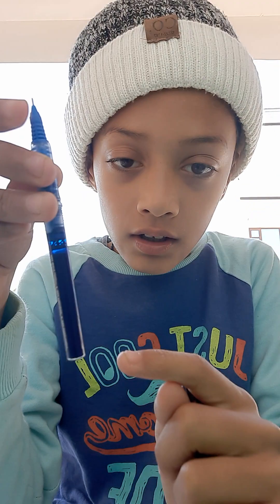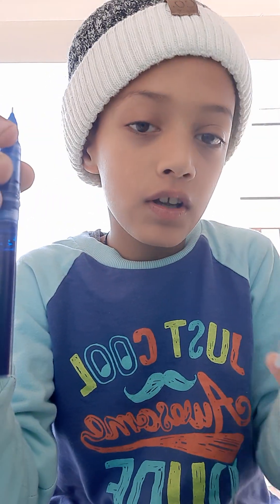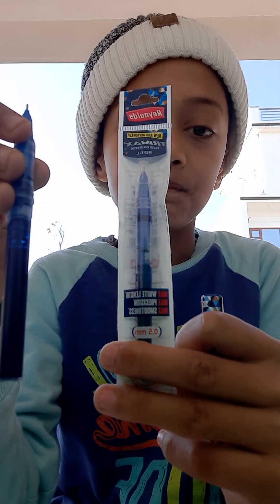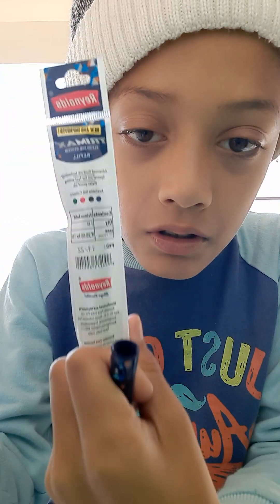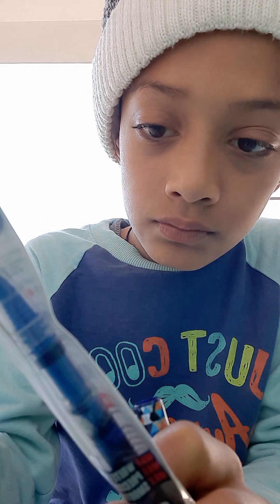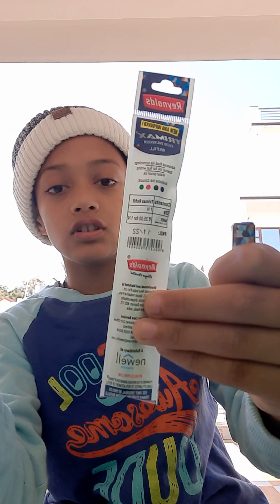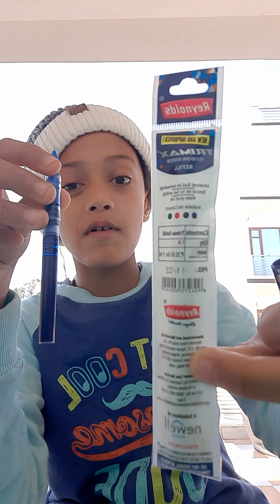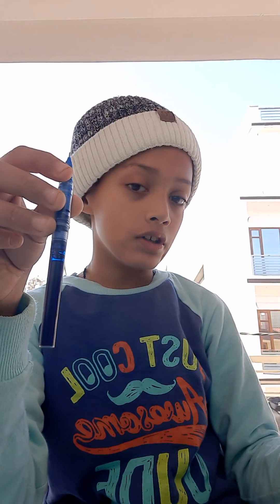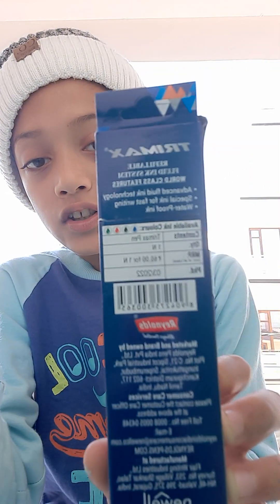If your refill is finished, you can refill from this. The cost is 25 rupees for one pen. This one is also 25 rupees and this one is 60 rupees.